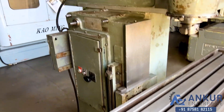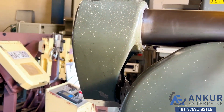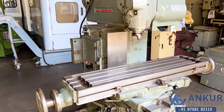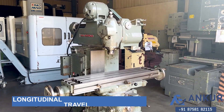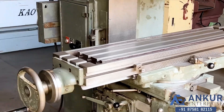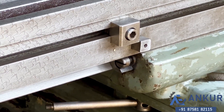Machine is complete with its bracket. Now showing the longitudinal travel in feed — working of longitudinal travel in feed.